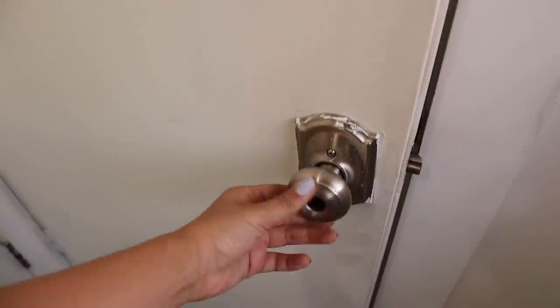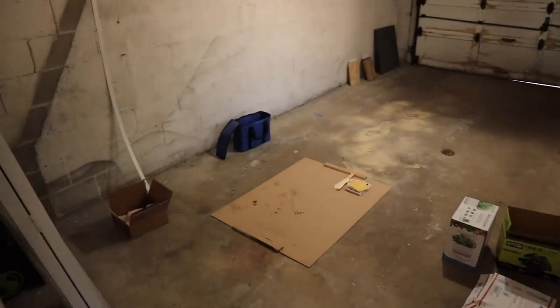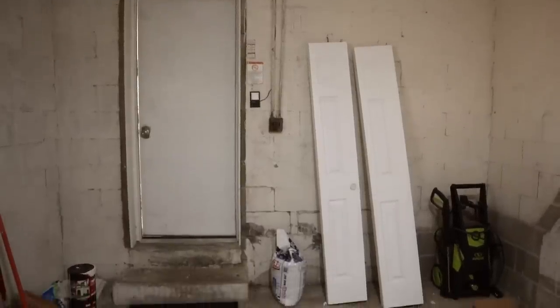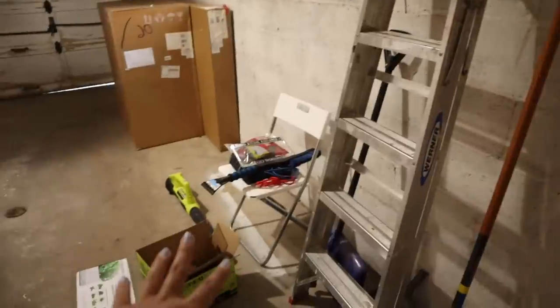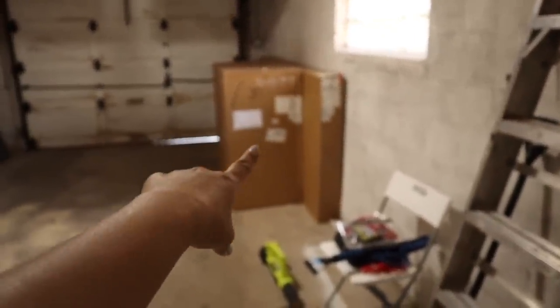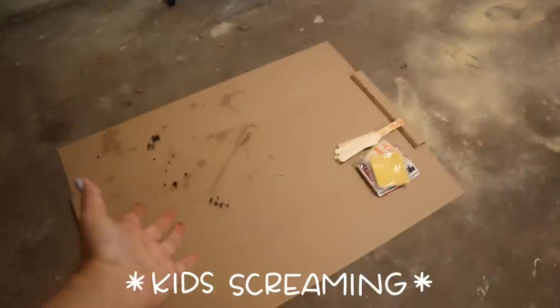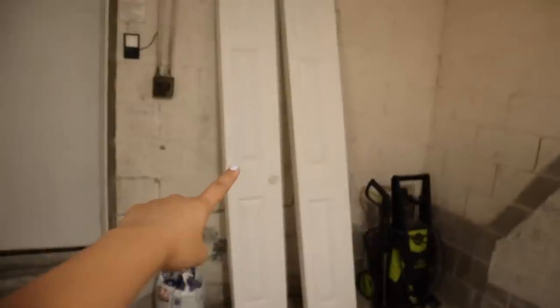Let's go to the garage — I need to replace this doorknob — but welcome to my garage, also known as spiderweb city. There's really not that much to see in here except for a lot of project extras, lots of tools and supplies. That right there is actually really exciting because that's for the backyard makeover, which I can't wait for. And then over here is just sawdust, oh my god, and cardboard that I use to do projects on.